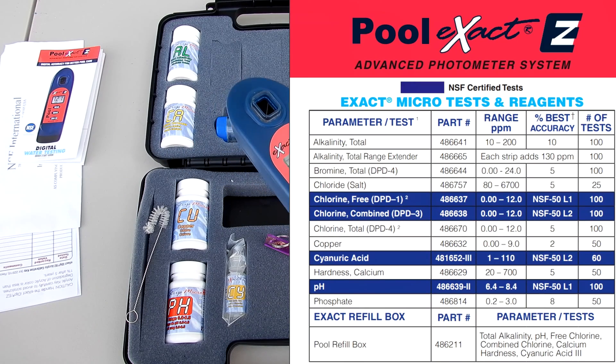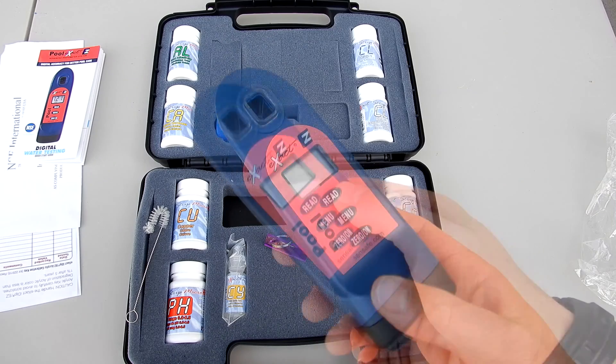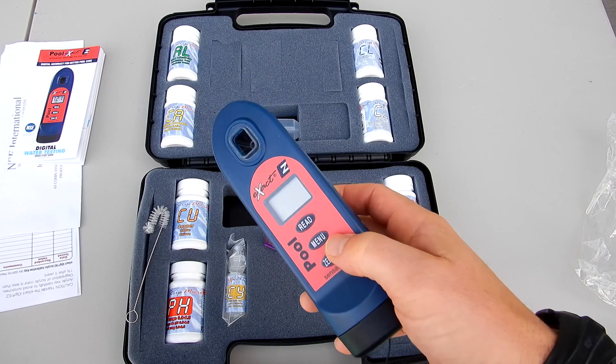It will do total alkalinity, calcium hardness, chloride or salt, free chlorine, combined chlorine, total chlorine, copper, cyanuric acid, pH, and phosphate. All of these tests are pre-programmed inside the meter.